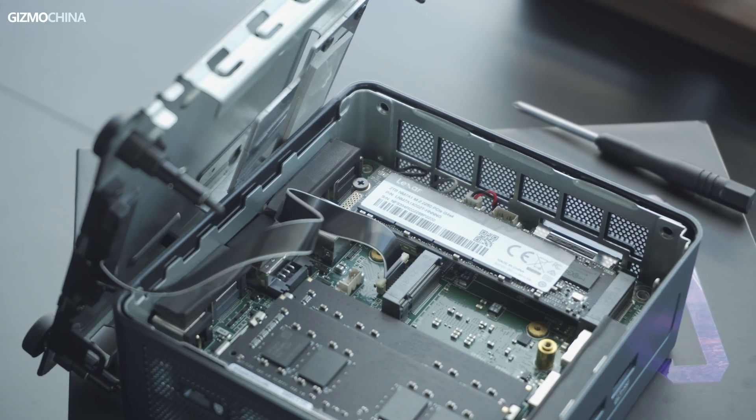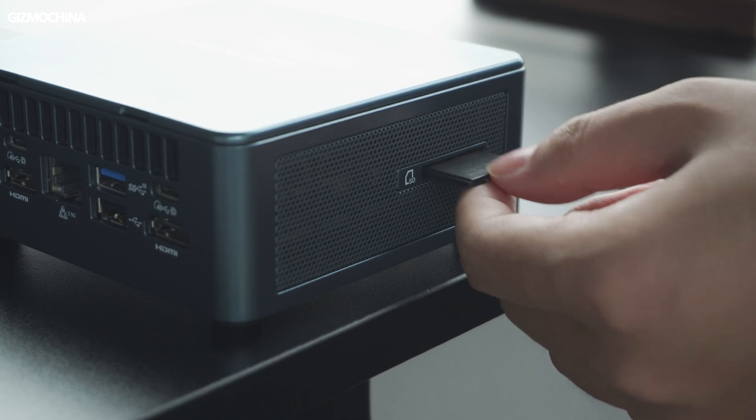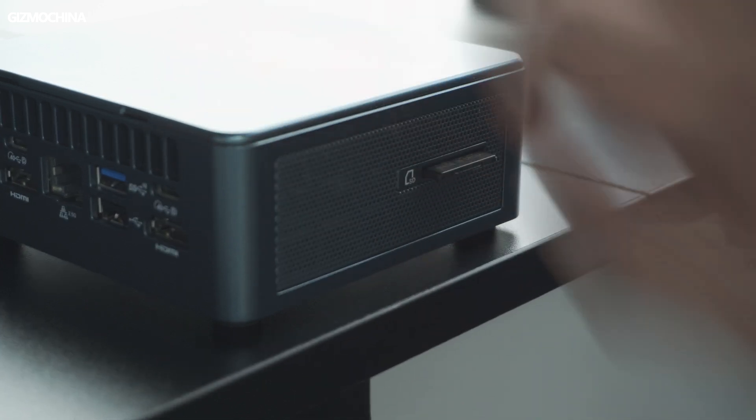The Mini IT13 has a Geekom logo on the top, and there are two air inlets on both the left and right sides. The red metal grills have an SD card slot, and the main I/O panels are on the front and back.